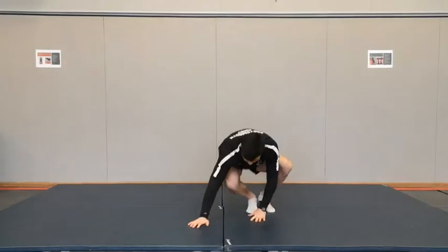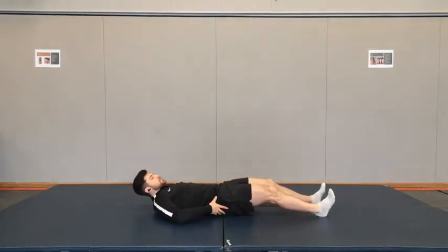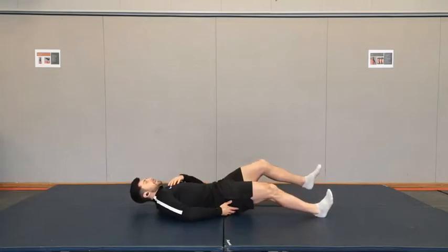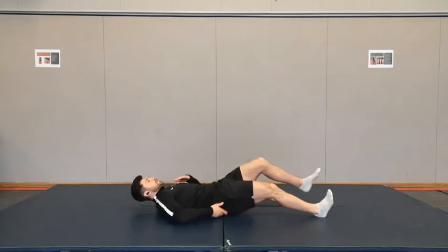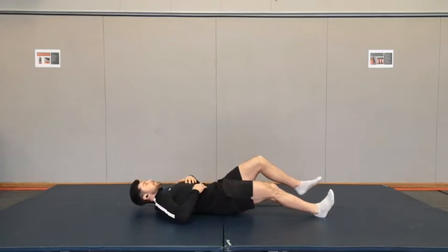Next one, hamstring bridge. You're on the floor, keep your legs pretty long. Your heels into the floor, you're going to tuck the pelvis under and flatten the back out a little bit. Then you're just going to lift — keep these ribs down — and lift off the floor. Just a crisp underneath you. Try and see how long you can keep this bum off. Maximum amount of time.